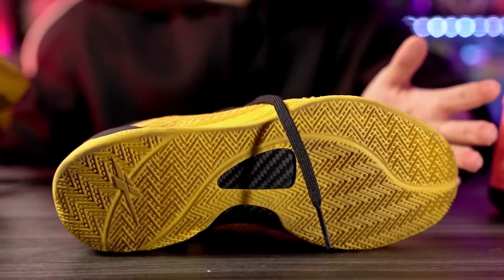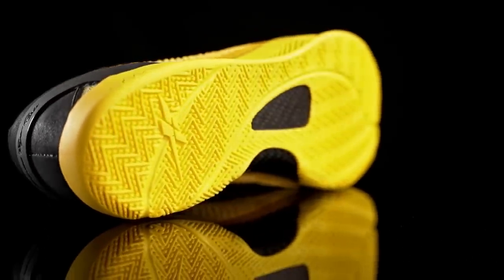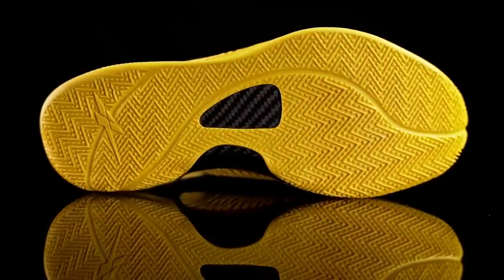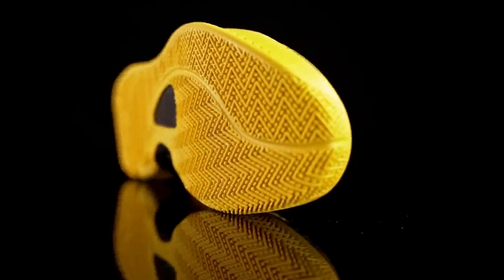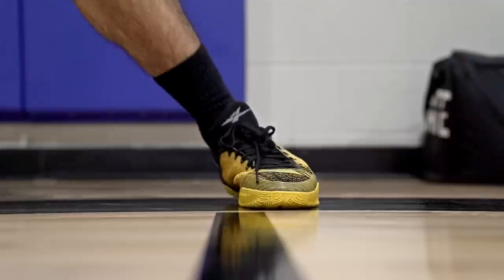The traction has its own unique design — kind of a mix of herringbone with super thin, very small nubbies in between. Overall traction is really really good; I was pretty surprised. You don't need to break it in — it bites well right out of the box on a clean court. It also has a nice squeak, not super loud or high pitched, which is always a good sign.